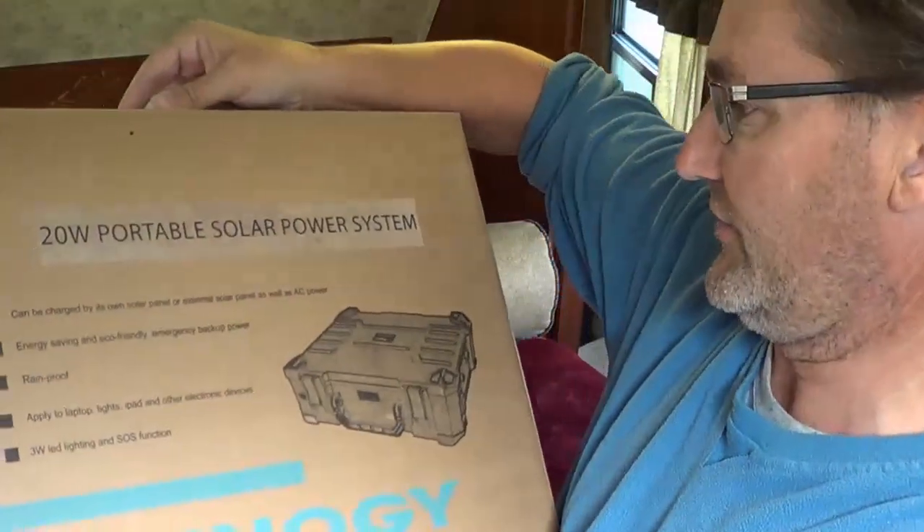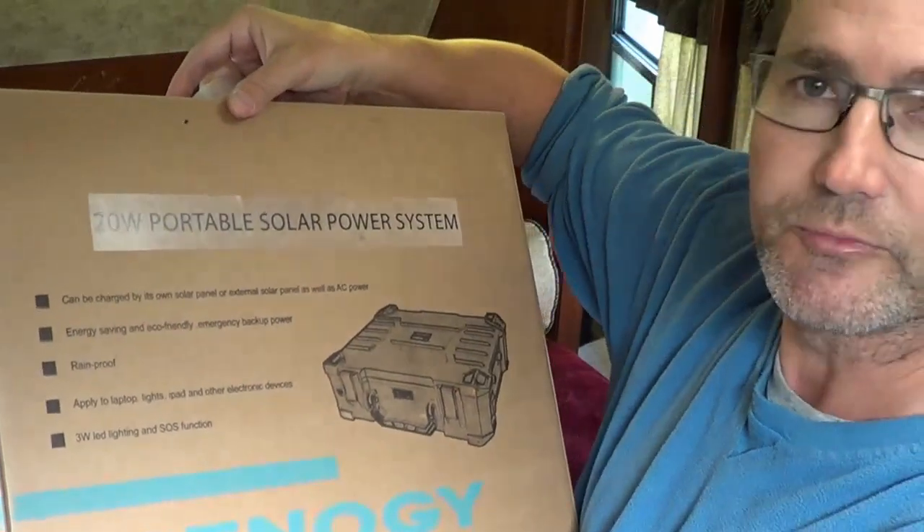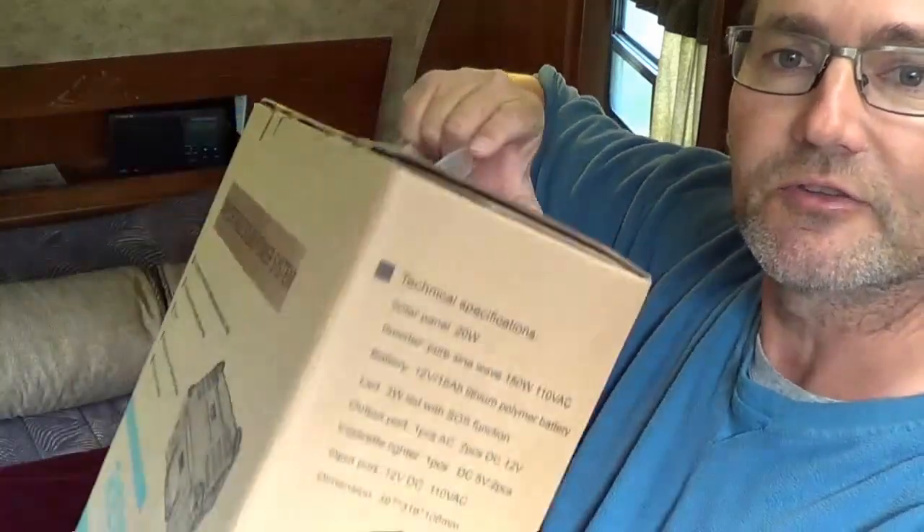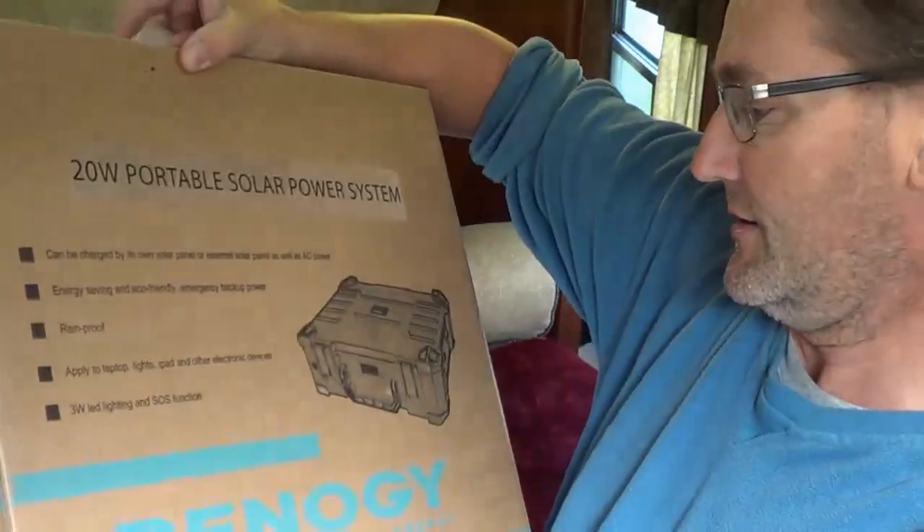Hi, I'm Ray from loveyourrv.com, and today I have another video for you. I'm going to do a review on a new product from Renogy. They've been kind enough to let me test out a new product called a solar suitcase, a 20 watt portable solar power system. They've loaned it to us for the summer to take a look at it, see what it does, and give our opinion on it.